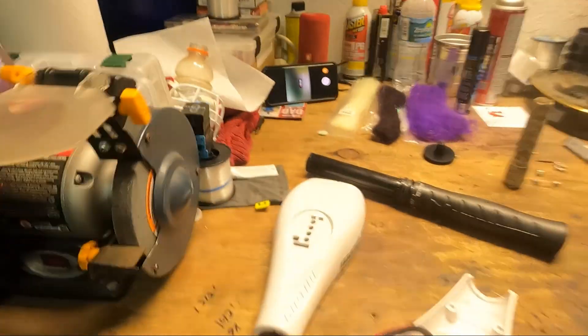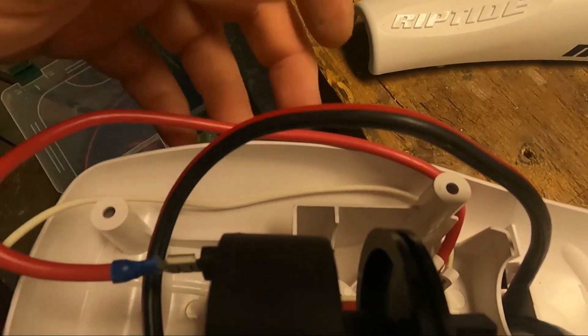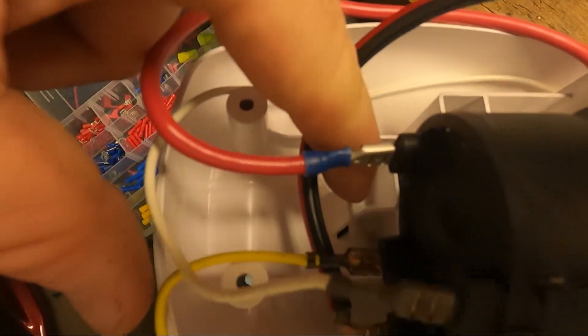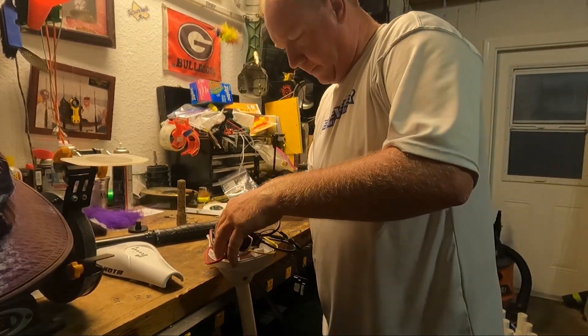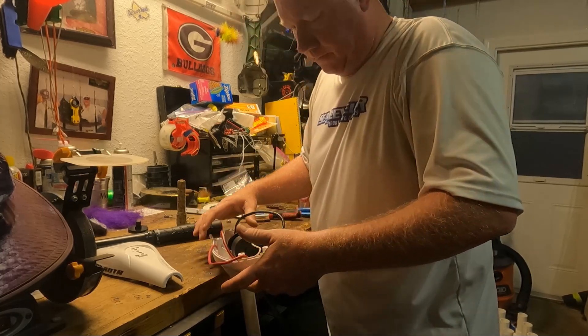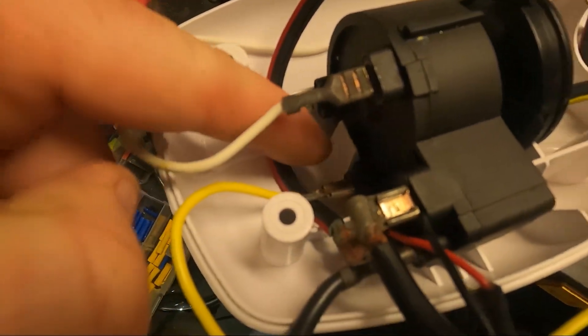The switch has a groove in the wheel and there's a little groove right there that slides into that. Then there's just a little clip right here that locks into the back of the ridge on the switch. Line those up and they're clipped in.